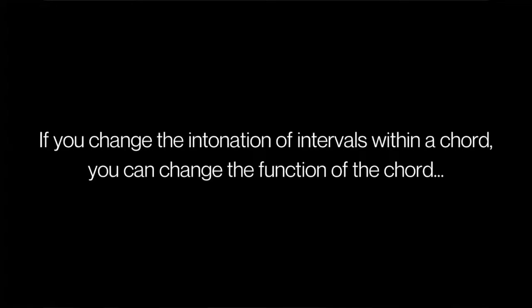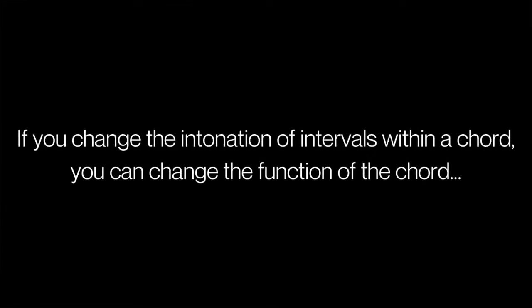It's where intonation is more expressive. We're using the intonation to say certain things. If you change the intonation of intervals within a chord, you actually can change the function of the chord. You can turn a subdominant chord into a tonic chord. So that would essentially mean a C sharp and a B flat are different. They are definitely different. They are not the same thing.